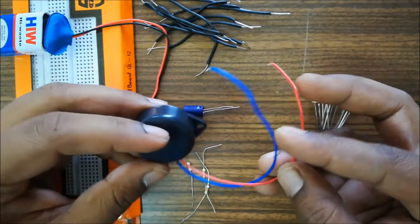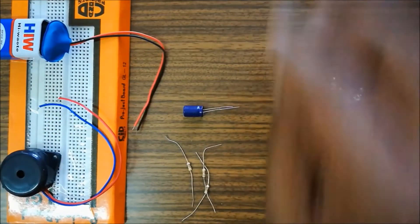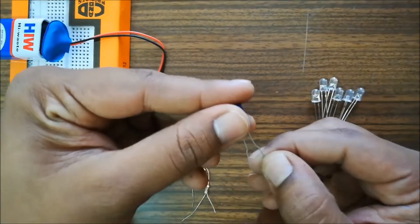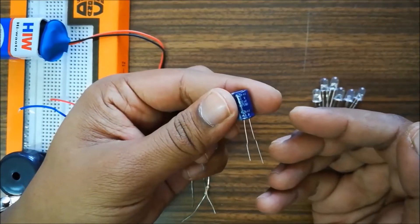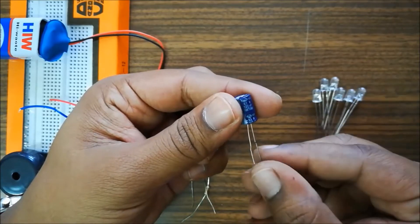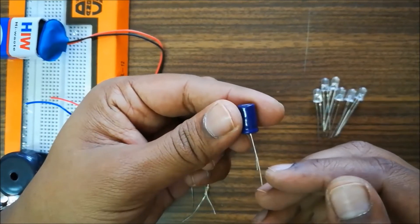Negative terminals are often indicated by blue or black terminals. The buzzer contains piezoelectric material. This is the capacitor — the longer lead or leg indicates positive. It's a 100-microfarad capacitor. The shorter lead indicates the negative terminal.